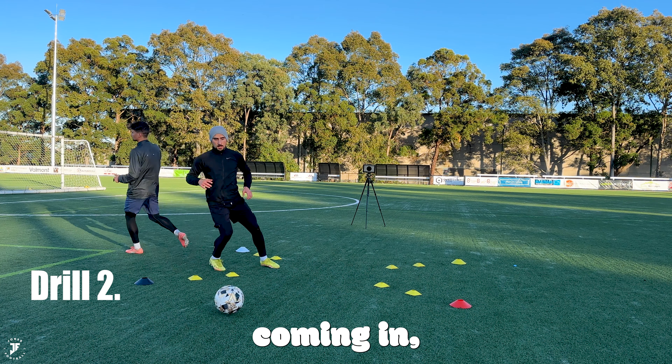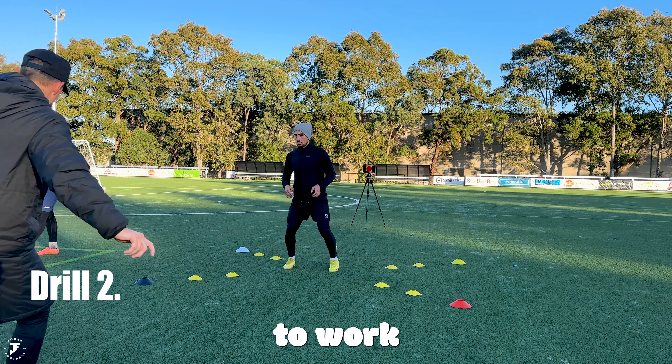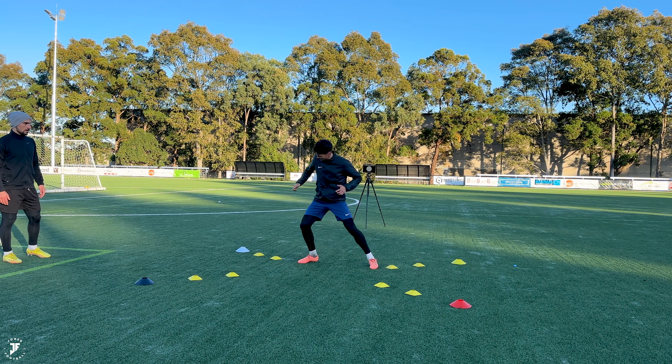I've just got one in, one out coming in, which is a great way for them to work as they can get a bit of a breather as well. Where's white? Where's white? Good — got to train our brain. Back in.